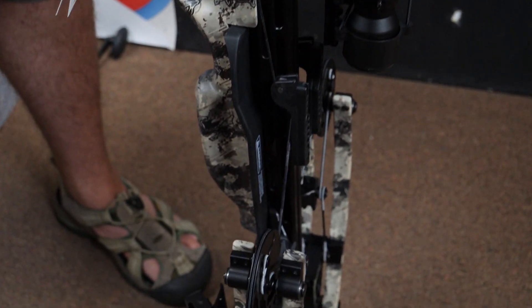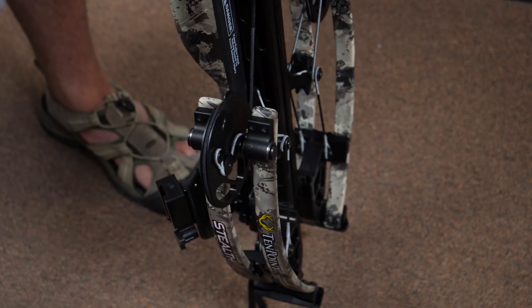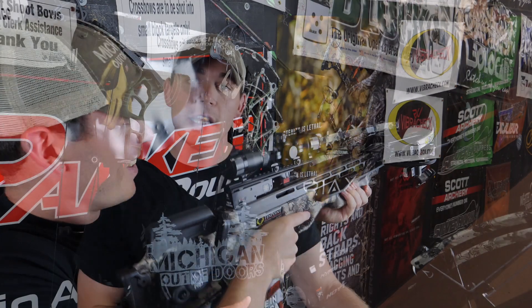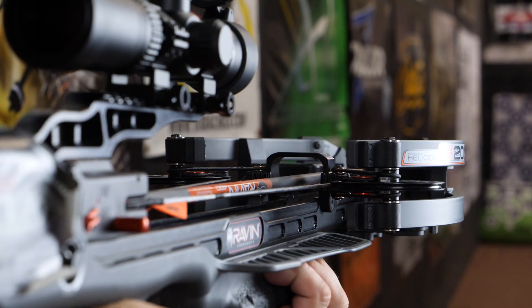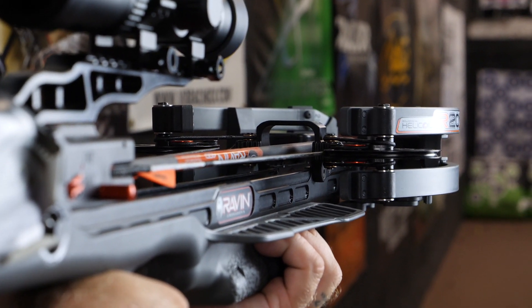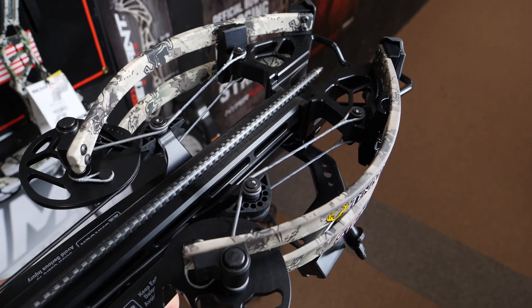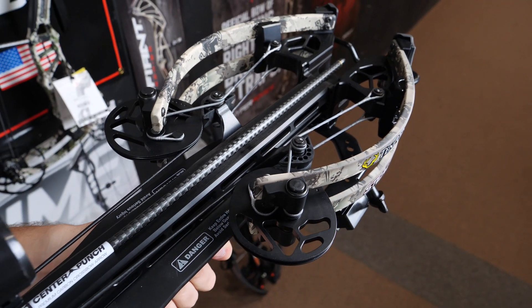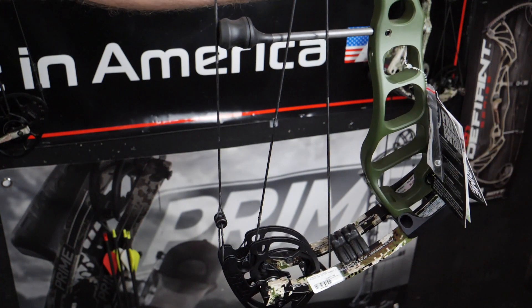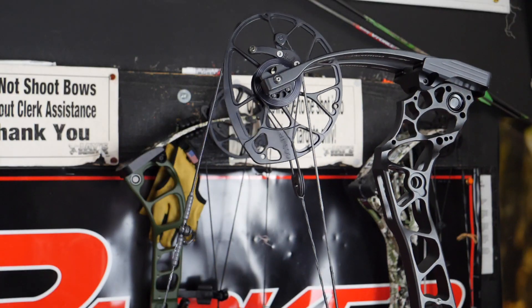When it comes to these crossbows — and we're going to talk about this more in a future show — it's important to be ethical. These bows can shoot accurately out to 80 or 100 yards, but that does not mean you can hunt with them that far. They're fun to shoot, extremely accurate, extremely fast, but when you're hunting game it's still important to make sure you can make a clean, ethical shot. Bow season will be here before you know it, and if you're in the market for a new bow I would highly recommend heading to an archery shop and shooting a few different models. You never know which bow might fit you the best.